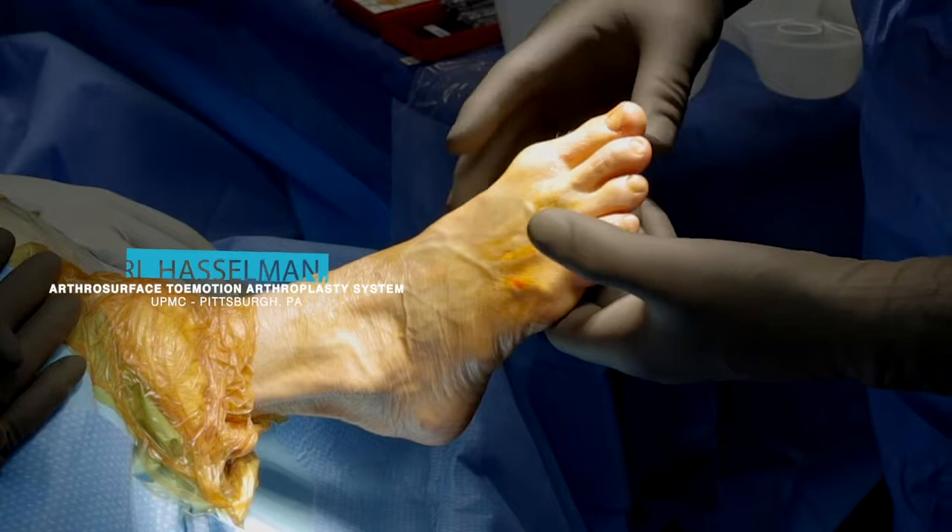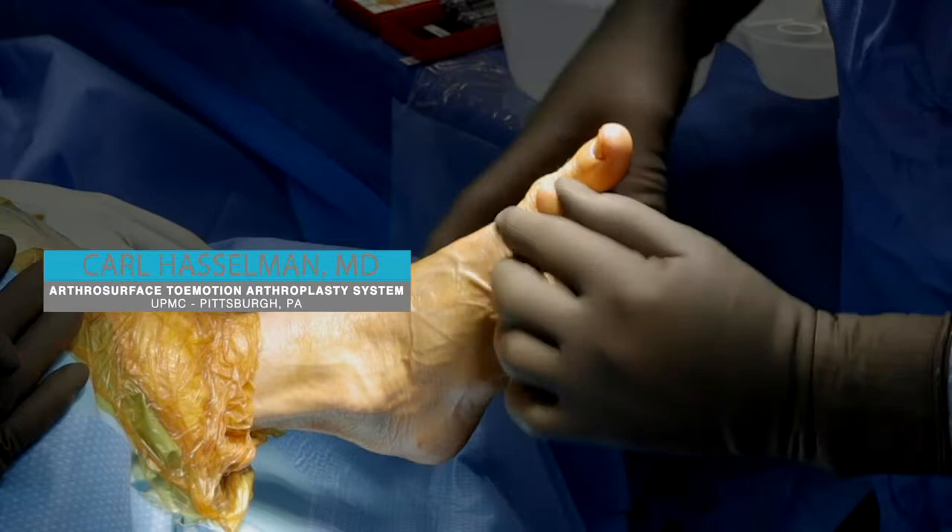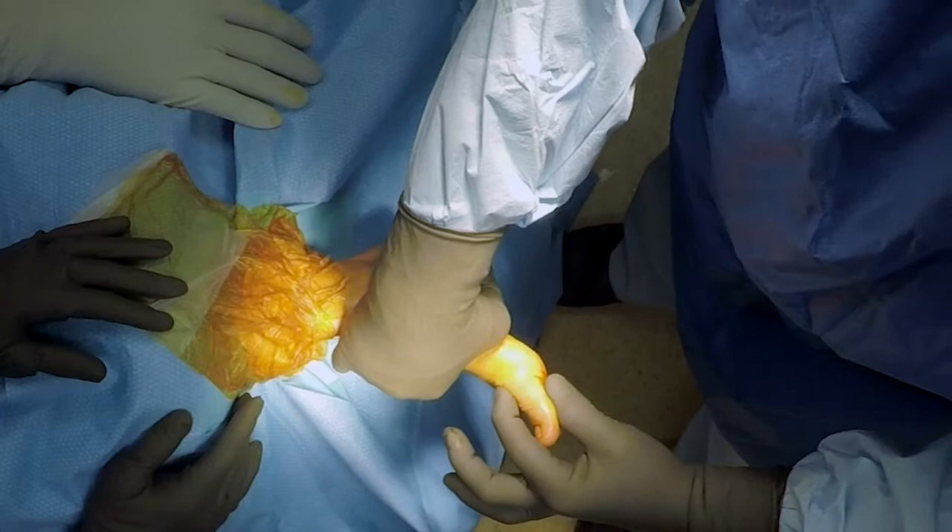Classic Hallux Rigidus with swelling around the MTP joint. If you look, dorsiflexion of the other toe is 90 degrees. This one is limited to less than about 50 degrees. Classic findings.